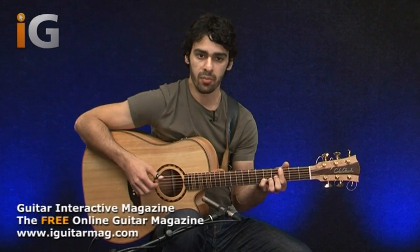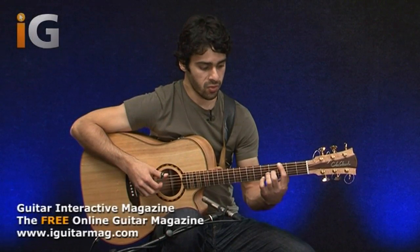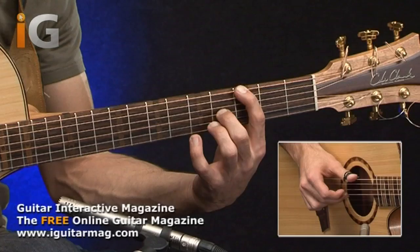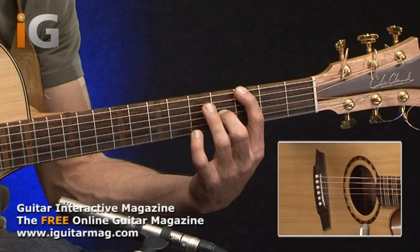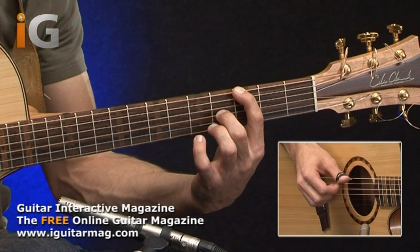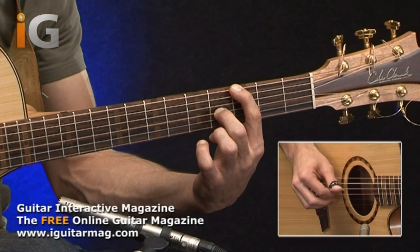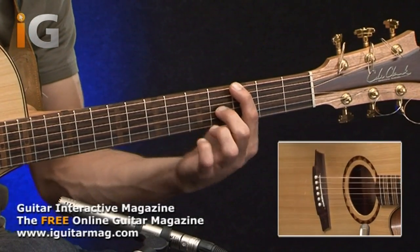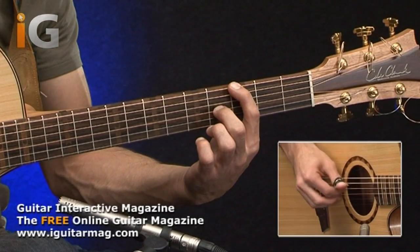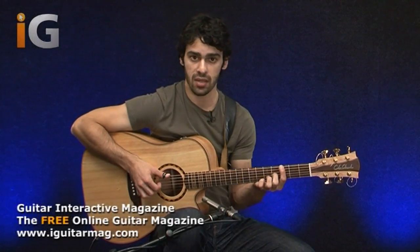Now, before we add the percussive elements, let's just go through the actual fingerpicking pattern first. We're going to be pinching the first two notes with the thumb and the middle finger. Then we're going to be using our first finger on the D string to just play it open. After this, I'm going to be using my thumb again on the low E string. This is going to be followed by another D string with the first finger and then a second finger on the G string. We can apply this pattern now to all the chords.